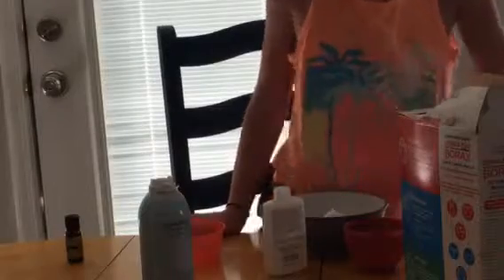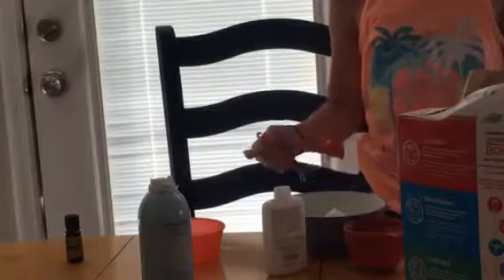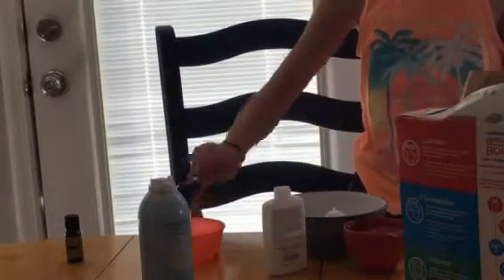Then you need one teaspoon of borax. You can also use eye contact solution. Pour it into a different bowl, then add one cup of warm water.